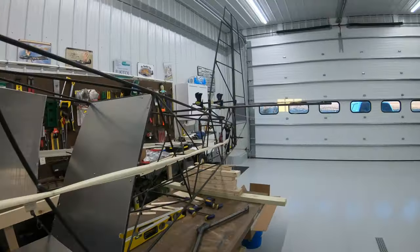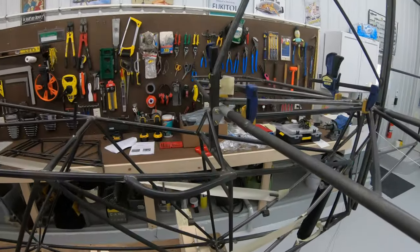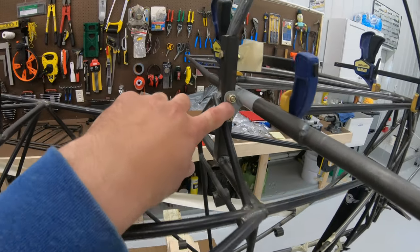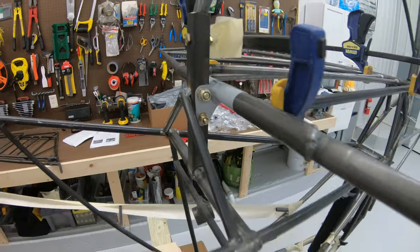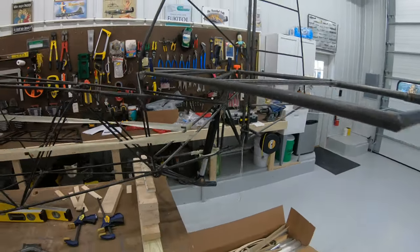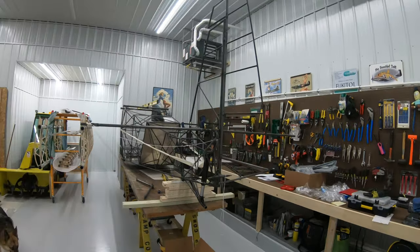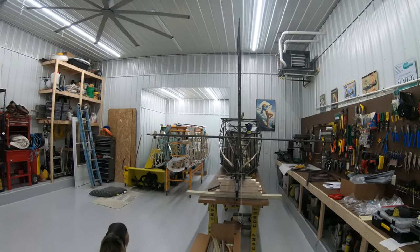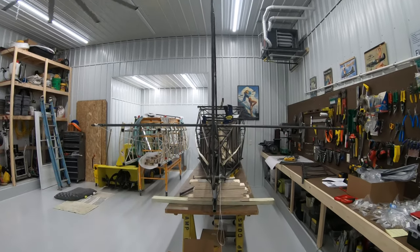I've got the fin and the rudder on, the horizontal stabilizers are set, and I set the incidence last night. Here is the front bracket for that. The next thing I've got to do is brace the whole tail assembly, get it nice and straight and level, and build the flying wires for it.